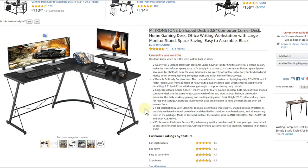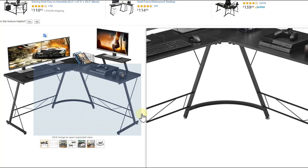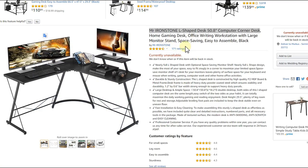Again regarding the monitor stand screws — they definitely do not fit well. If you want to use the monitor stand attachment you'll need to buy additional screws that actually fit properly. That's a minor but annoying issue, but apart from that it's a nice desk.